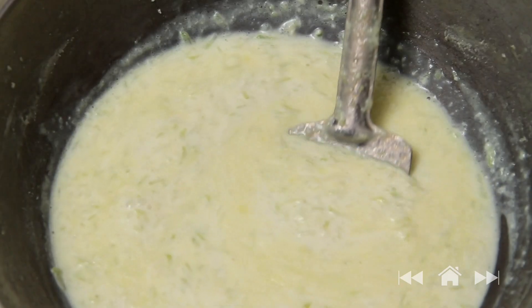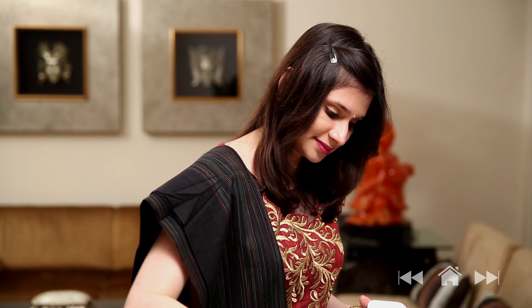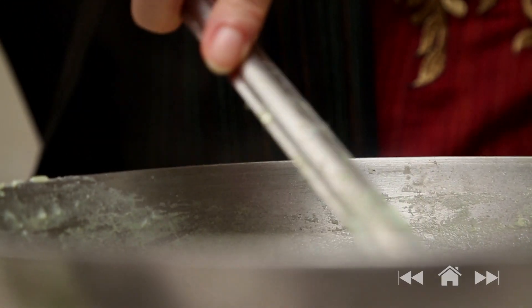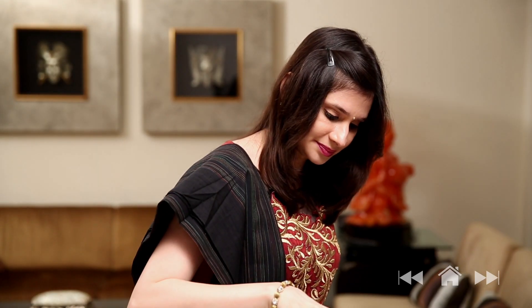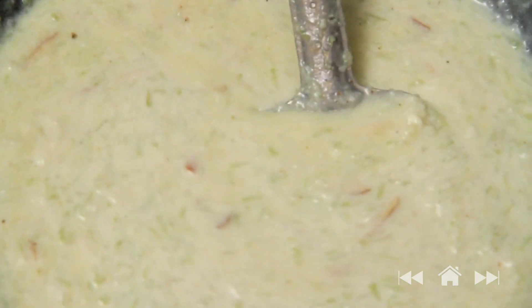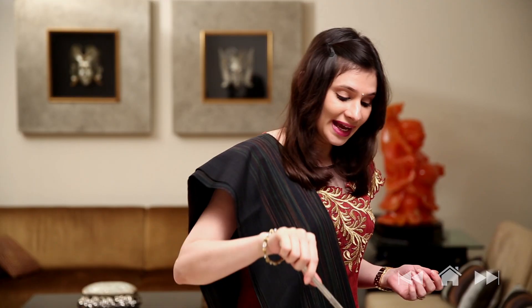The milk is reduced to the desired quantity and now I'm going to add some cardamom powder and a few almond flakes, then turn off the flame. Let the Kheer cool down completely, and then you can add a few drops of rose water if you have some. It's cooled down completely and now I'm going to add a few drops of rose water.